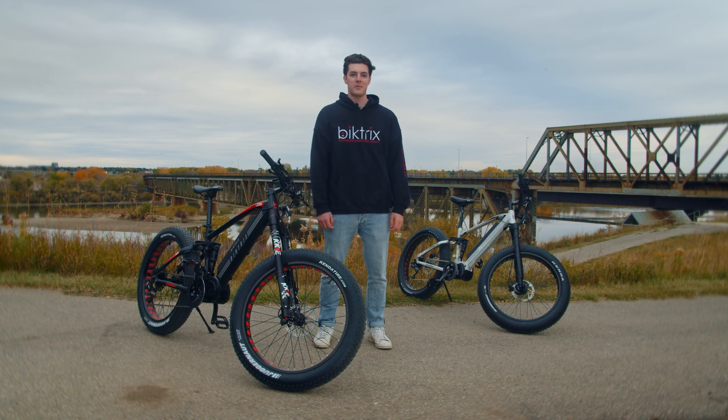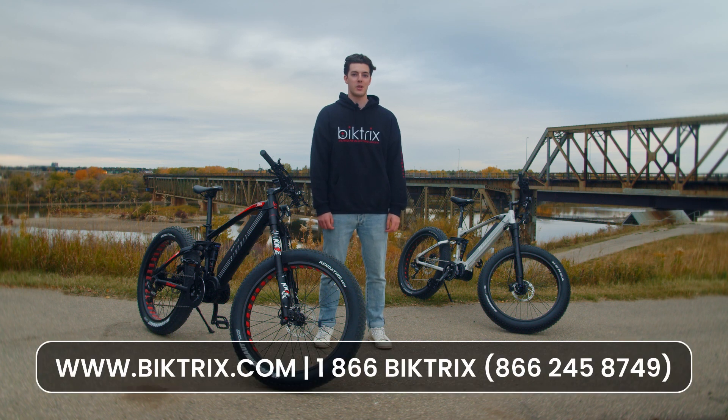That wraps up the features and options of the Juggernaut Ultra FS. Visit our website or give us a call at 1-866-BIKETRICKS to chat with our friendly and helpful staff. Thanks for watching.